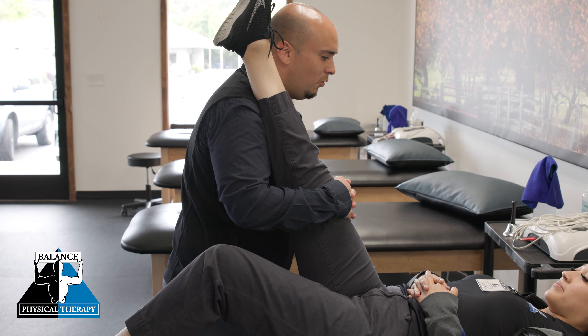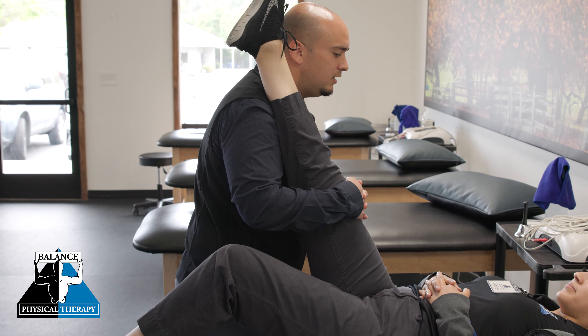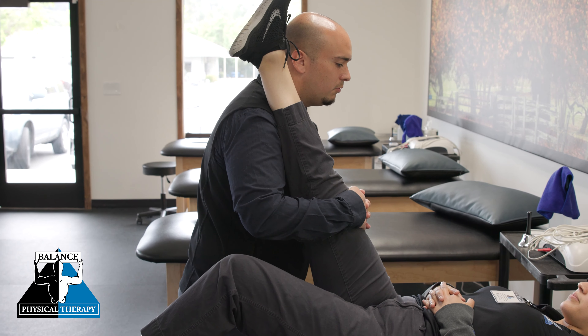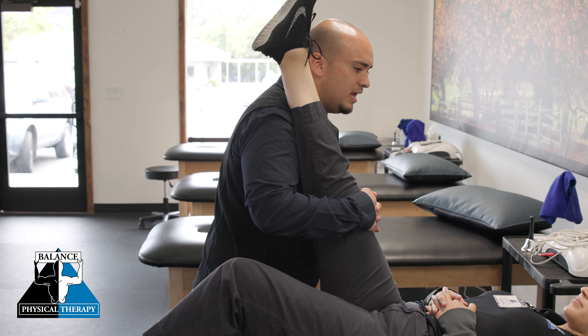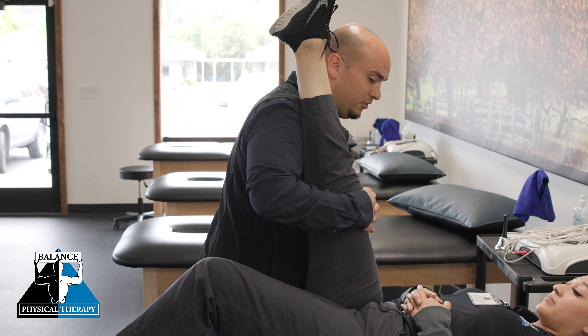So go ahead and push and we'll hold — five, four, three, two, one — relax. And that's going to help the muscle relax. And now we can take her into a deeper stretch.